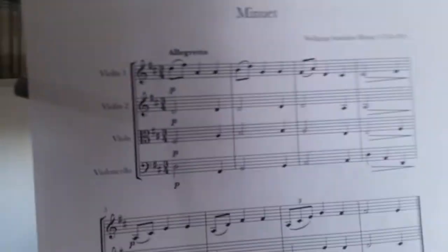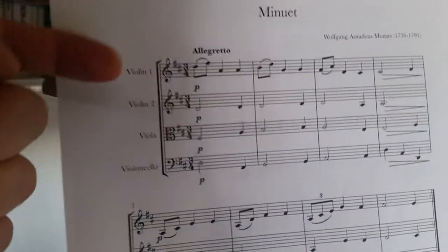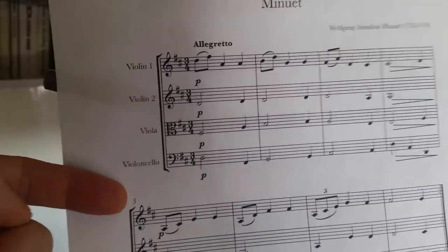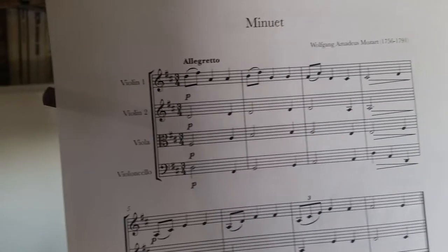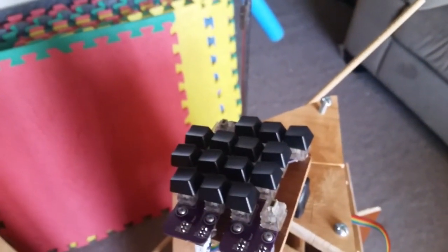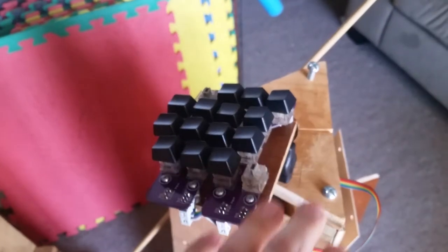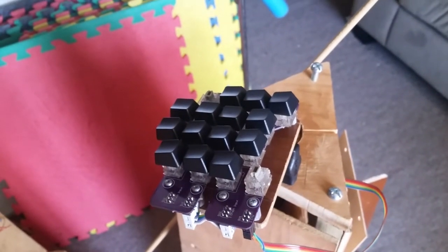A lot of the music I like has four parts to it — your two violins, viola, and violoncello, also known as cello. Having a keyboard with this wide range means I can rehearse any of those four parts. And then when I meet up with people in real life, depending on what they play, I can play any of the other four parts. I really love this instrument.